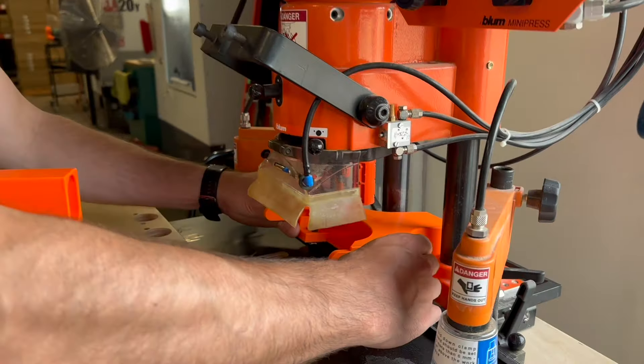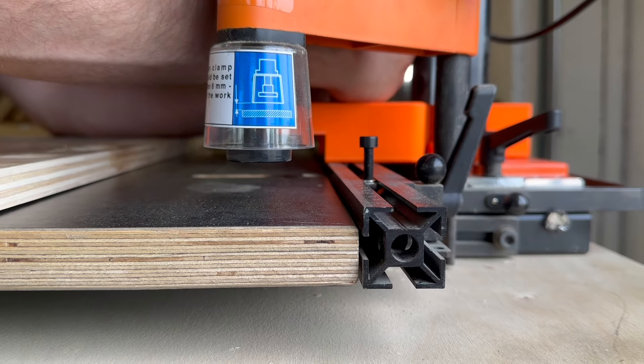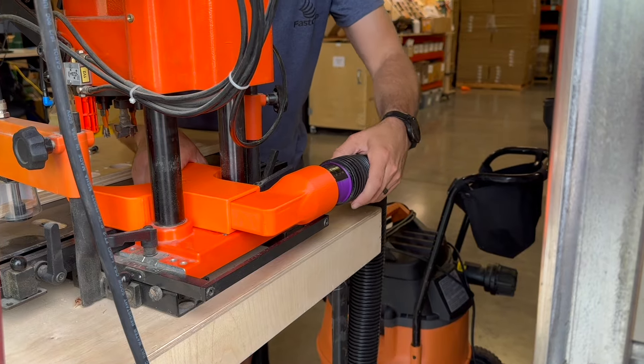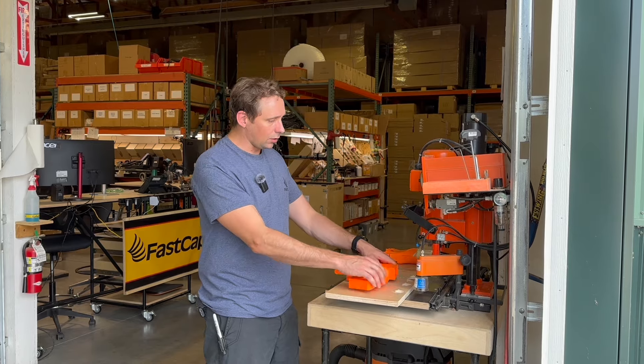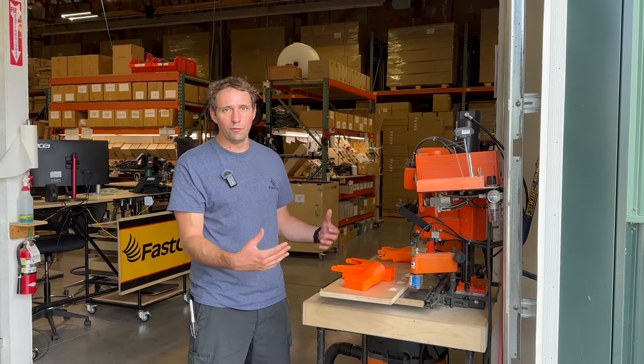It has these two cool little t-nuts in it, so just set it on the track, rotate the allen key on the top and lock it in. Then the piece that connects on the back can go out either the right or the left hand side, and it'll allow you to push the machine flush up against the wall so you're not losing valuable floor space.